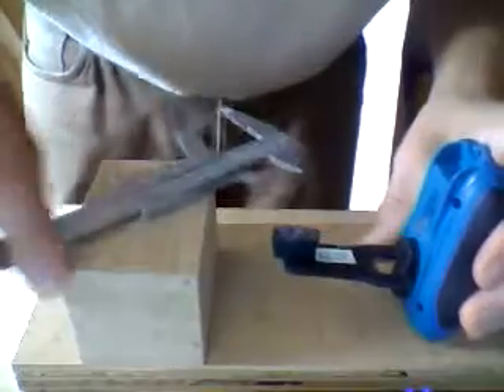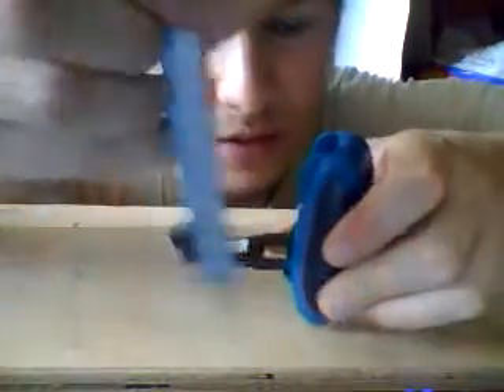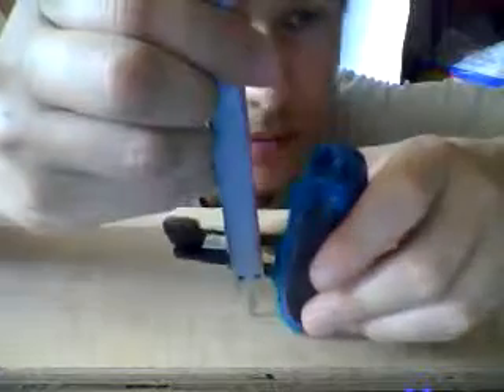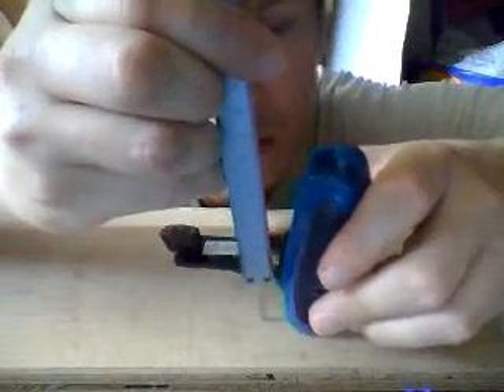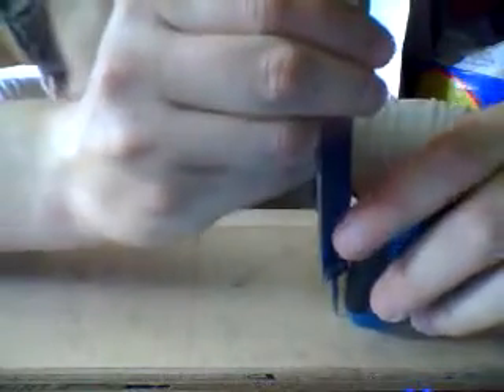Our generator shaft of the propeller should have the same height as the pin. So we take our little device here, a gadget to measure, and we have a look at what height it has.